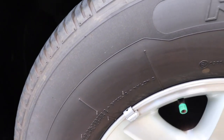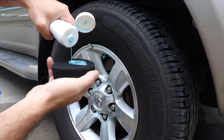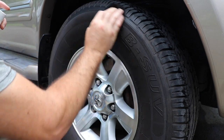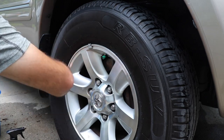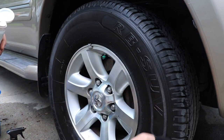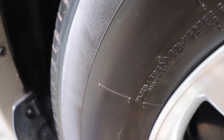Now let's get to dressing those dry looking tires. Let's use Dr. Beasley's tire conditioner. Apply a little bit to a foam applicator or a microfiber applicator and work it into the tire. Let it dry for a few minutes and apply a second coat if desired. If you don't want a high gloss look, make sure to knock down the product a little bit. Either way, it leaves a beautiful finish.